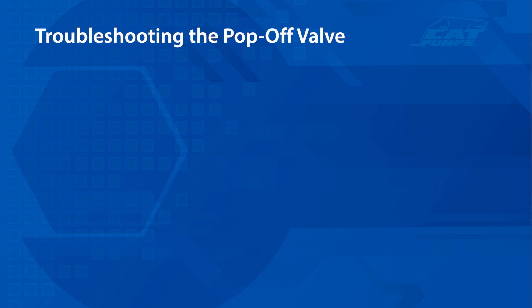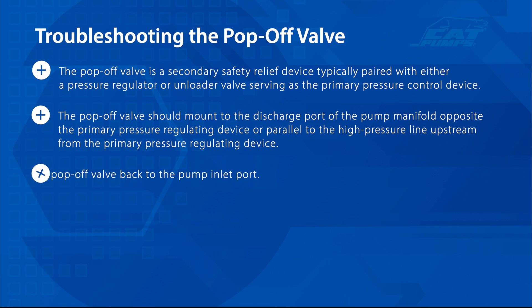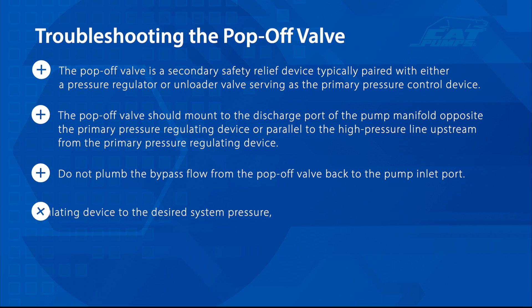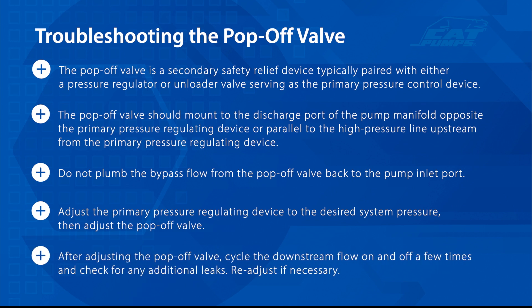Let's review what we've covered. The pop-off valve is a secondary safety relief device typically paired with either a pressure regulator or unloader valve serving as the primary pressure control device. The pop-off valve should mount to the discharge port of the pump manifold opposite the primary pressure regulating device, or parallel to the high pressure line upstream from the primary pressure regulating device. Do not plumb the bypass flow from the pop-off valve back to the pump inlet port. Adjust the primary pressure regulating device to the desired system pressure, then adjust the pop-off valve. After adjusting the pop-off valve, cycle the downstream flow on and off a few times and check for any additional leaks. Re-adjust if necessary.